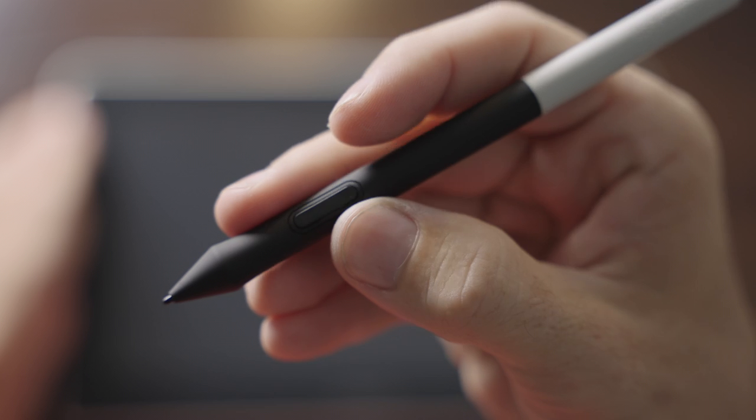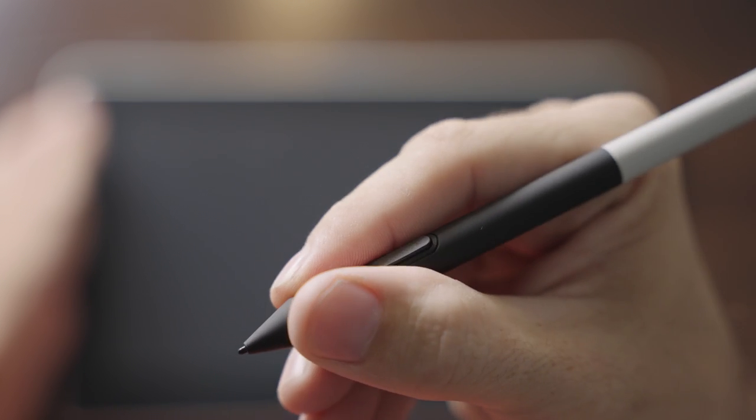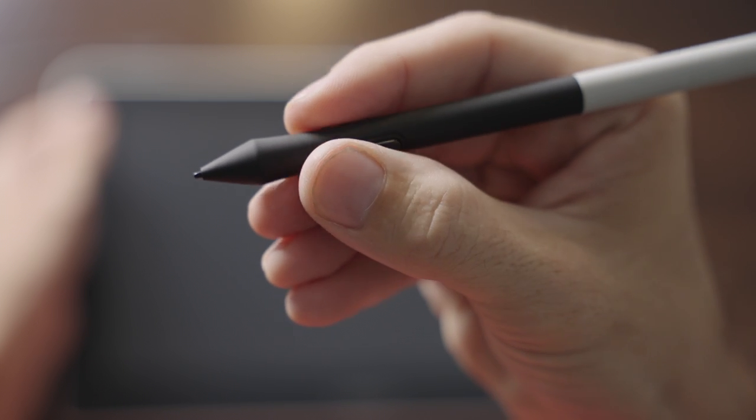The included pen is battery-free and it has 4096 levels of pressure sensitivity. It also has 60 degrees of tilt support and one customizable button.